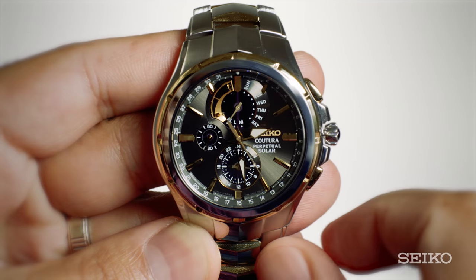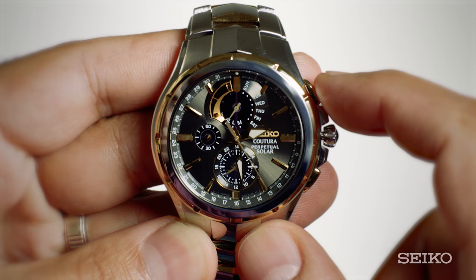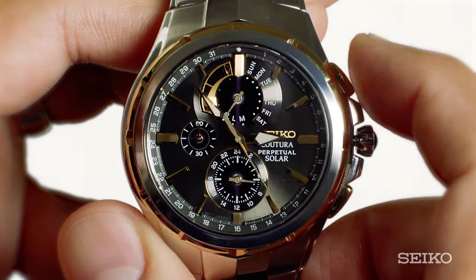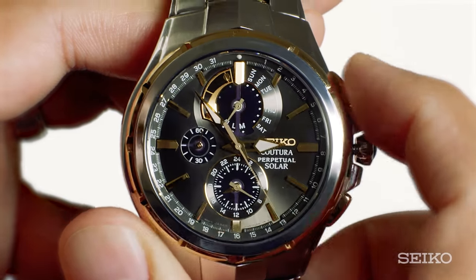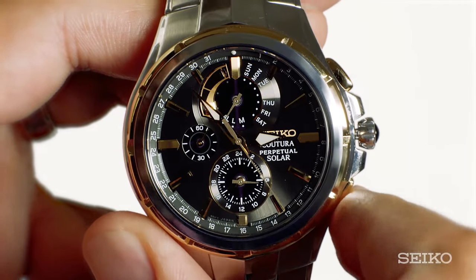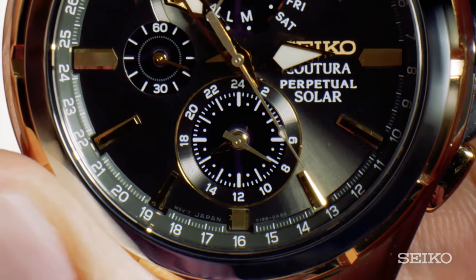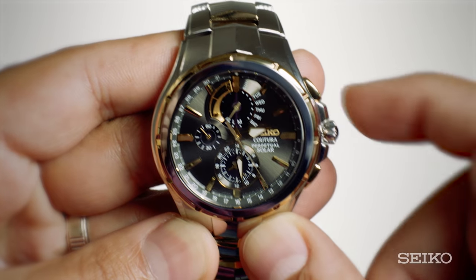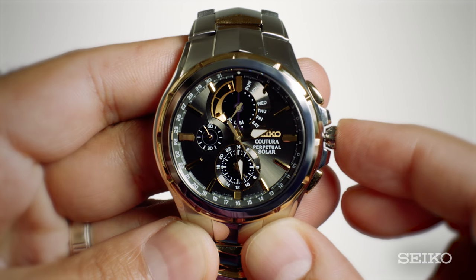Press either button A or B to set the desired alarm time in 24-hour format on the bottom sub-dial. Press the A button to advance the time on the sub-dial by one minute. Press the B button to move it back by one minute. You can hold the buttons down for quicker adjustment. Once you've set the desired time, push the crown back in to the normal position.